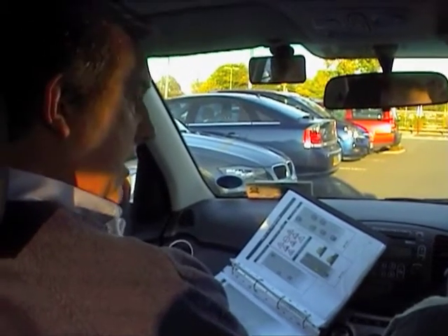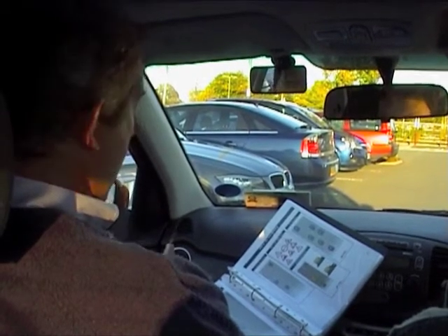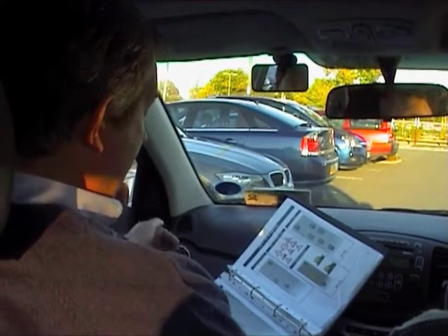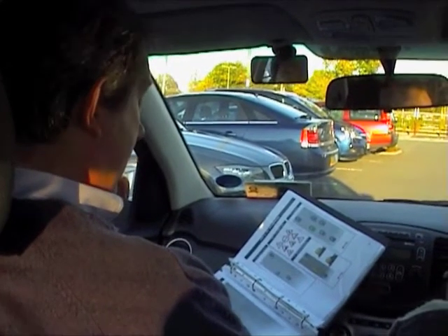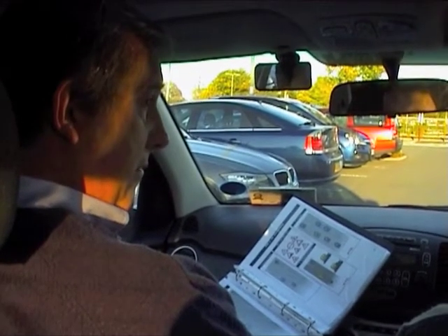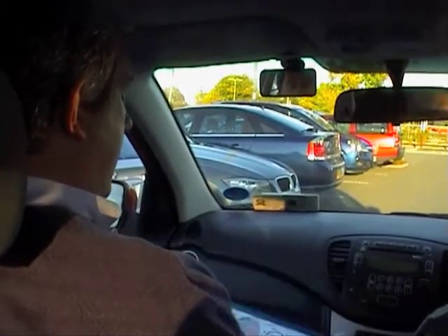We're going to do that a couple of times on the dual carriageway, then we're going to do exactly the same thing on the single carriageway using exactly the same techniques. The key thing we've got to be sure about just before we decide to overtake is that there is nothing coming towards us, and that we can accelerate hard to get over what will be the centre of the road on a single carriageway and back onto our side.